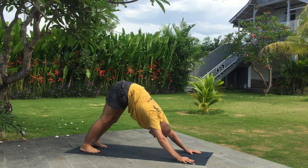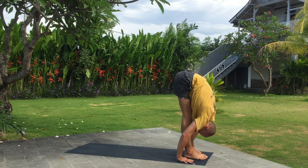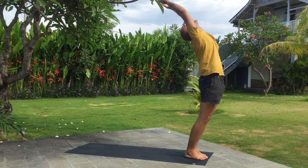Inhale left leg wide step forward, look up in front. Exhale fold forward. Inhale arms up, bend back. Exhale.